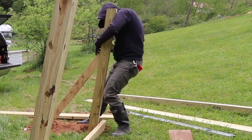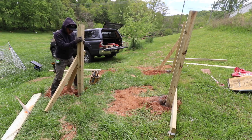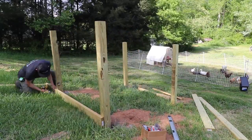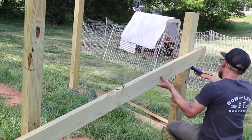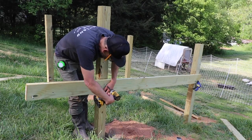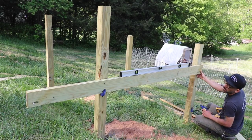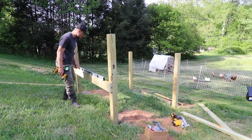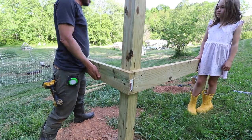I left the 4x4 posts a little bit long because it's just easier to cut later on, so that way it doesn't have to be super exact. Here I'm just trying to lay out the flooring using some 2x6s. The base for the chicken coop is a little bit tricky because I'm actually on a hill, so one side is a little bit lower than the other, and I try to use my level as best as I could to make sure everything was straight.